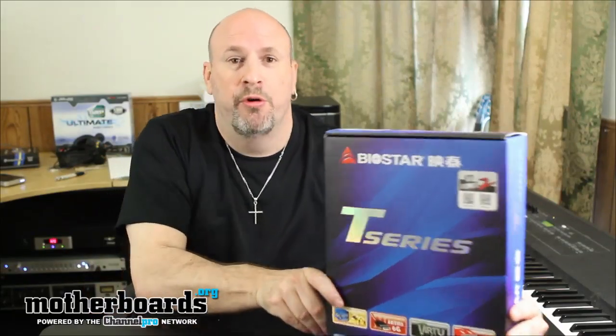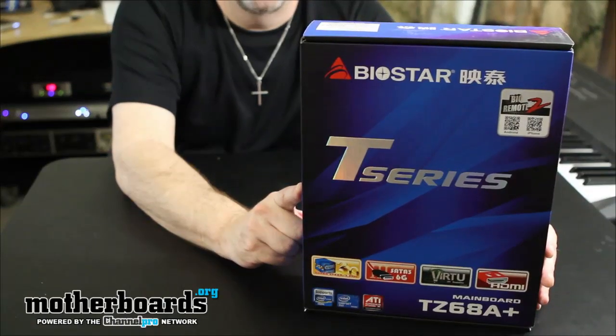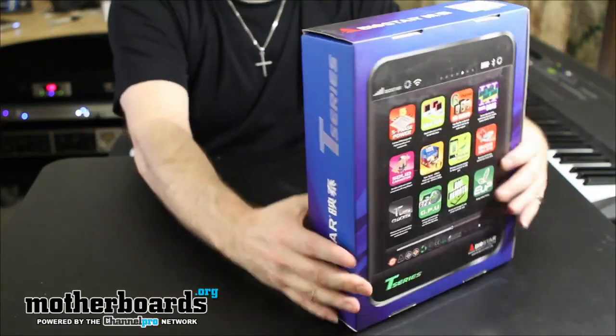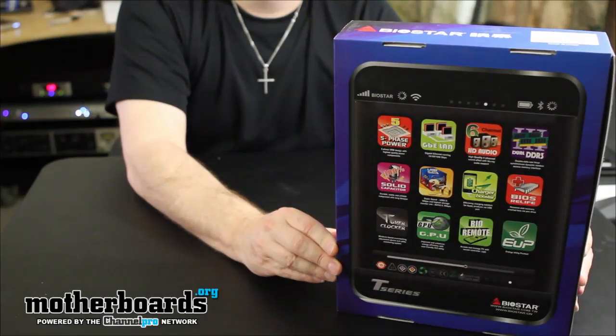I'm going to go ahead and set this board over here. I'll have the camera totally zoom in and lock onto the front of the board. I'm going to spin it around and have them re-zoom in so you guys get a very clear shot of this. For those of you who complain out there, just want to make sure you guys can see it.